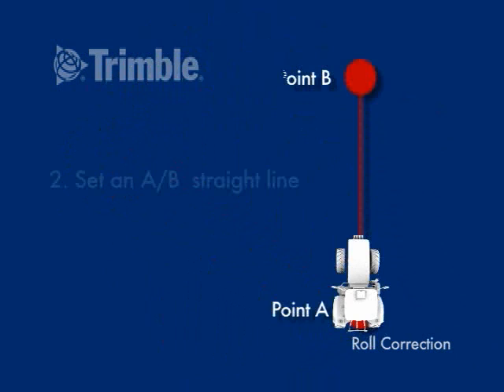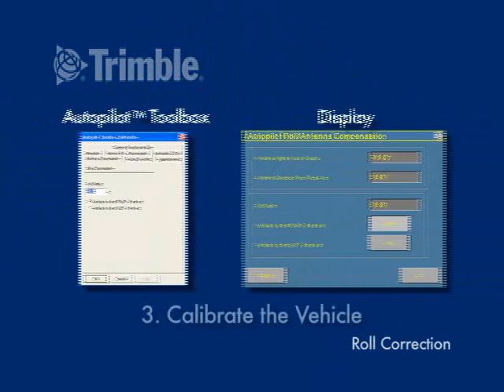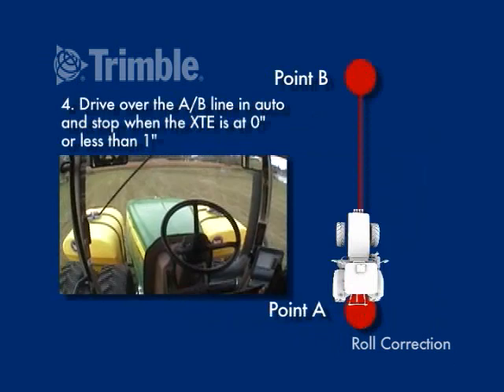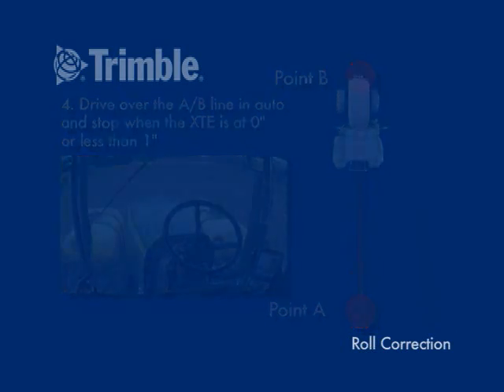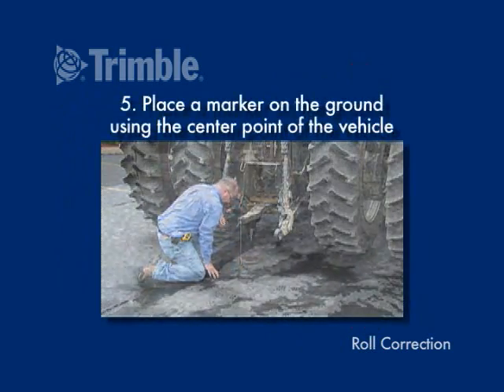Set an A-B straight line. Calibrate the vehicle. Drive over the A-B line in Auto and stop when the XTE is at 0 inches, or at least less than 1 inch. Place a marker on the ground using the center point of the vehicle.